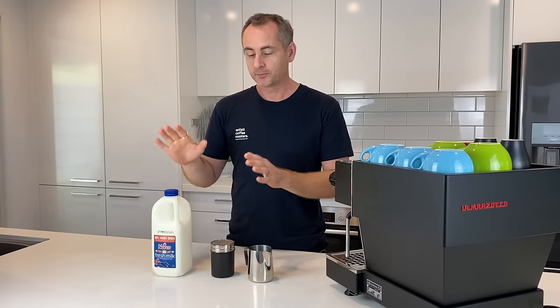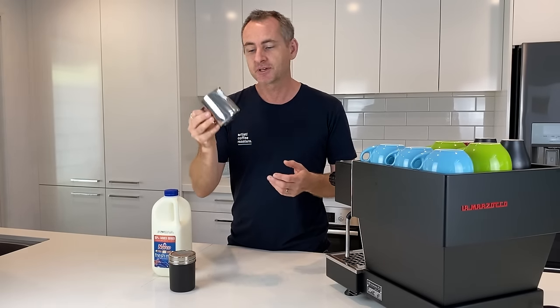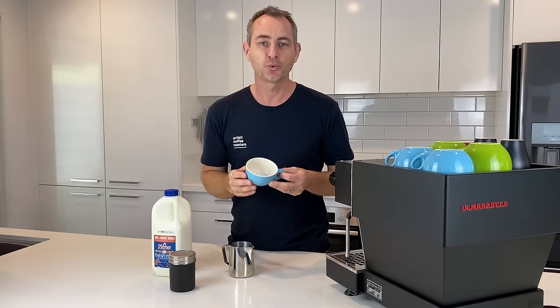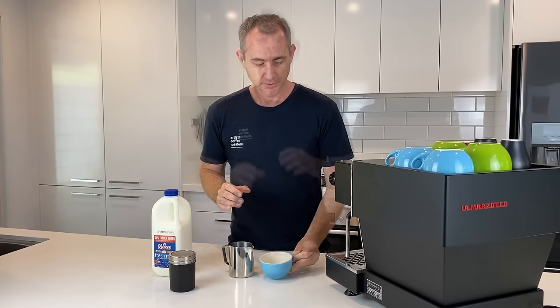So we've got milk. I've got a chocolate shaker — that's going to be a little tip for later — your favorite milk jug. I'm just going to keep it simple with a nice 400ml jug, and your favorite cup. We're going to do everything in just a normal 220ml standard cup. It's pretty easy to work with, and there are a couple of little things we want to talk about on how we pour into this cup to make it look perfect every time.